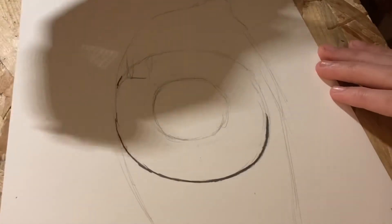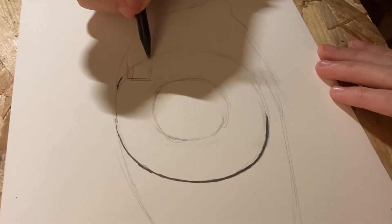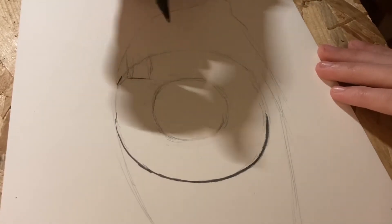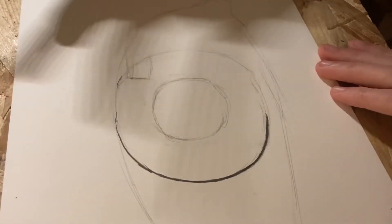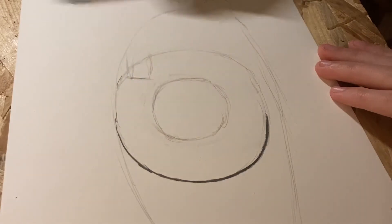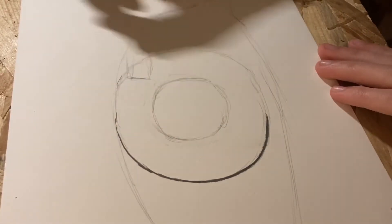Something I forgot to mention: you have to make a small rectangle on your eye, which will be the spot where you can see the light reflecting in your eye. You need to remember not to color anything inside of it.